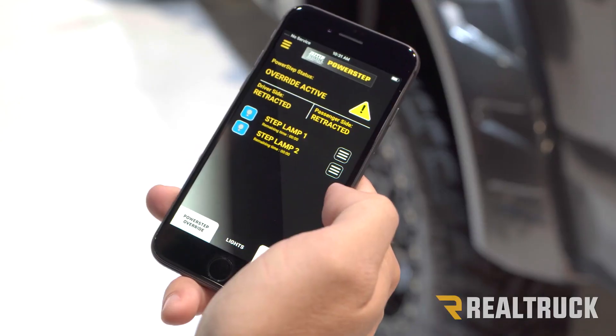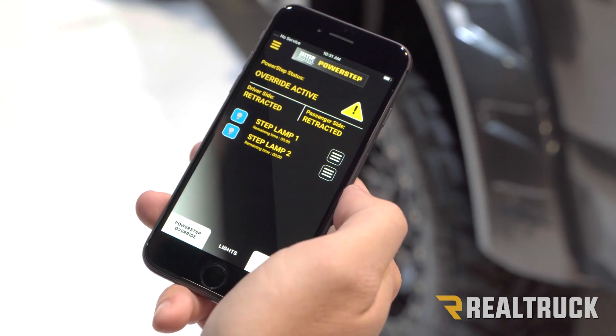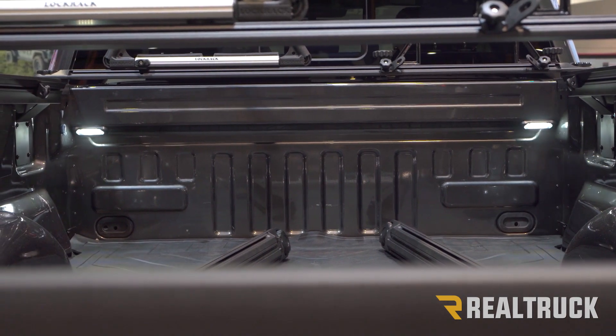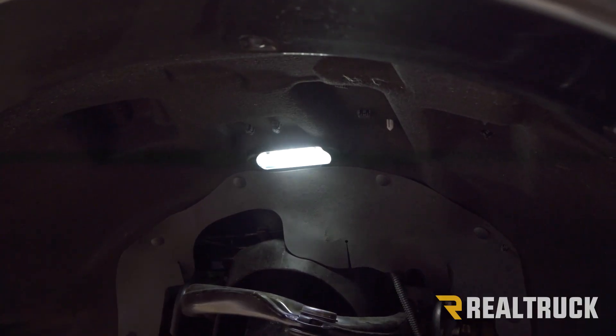On top of the override for the steps, we've got lights on there and we can actually control those from the app as well. And there are extra auxiliary lights — you can buy accessory lights and plug them right into our controller and control them right from the app. You can put them in the truck bed, under the hood, or wherever you want to put them.